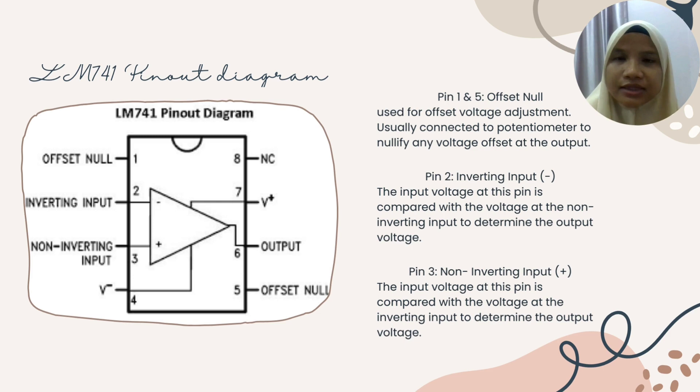Now I will explain about the LM741 pinout diagram. The LM741 is a bit different from other op-amps — as we know, the common one has 6 pinouts, but for this one we have 8 pinouts. I will explain each pinout function.